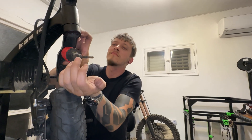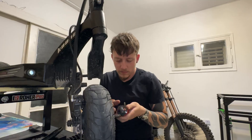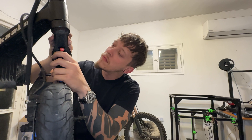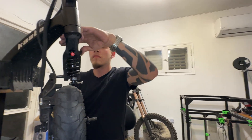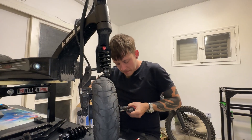Now, once the old shock is out, I will put the new one in by the same steps. Note that it will be hard to align certain bolts with the swing arm due to the heavy motor, but hang in there.